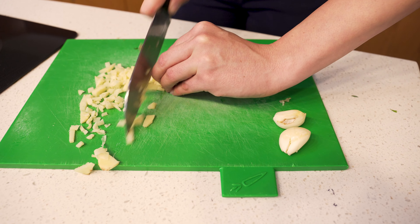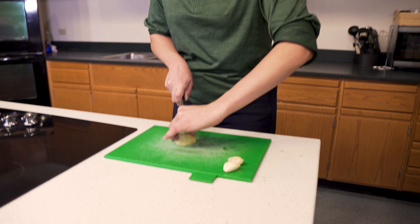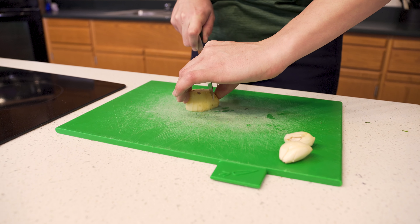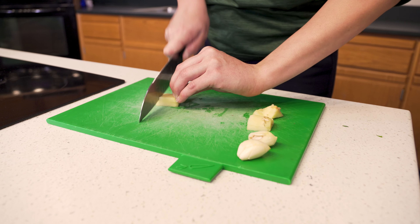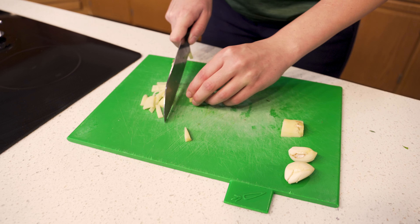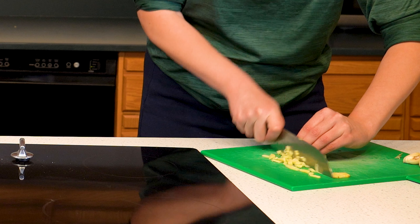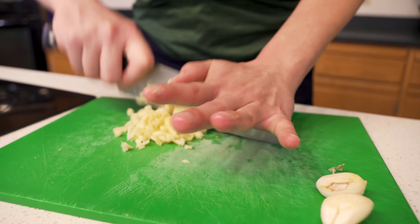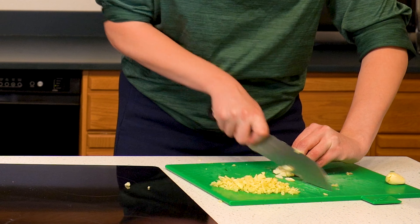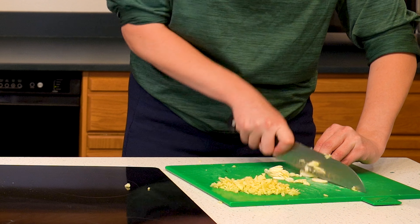To begin this recipe, we're going to chop our aromatics — there's garlic and ginger. I'm going to start by slicing the ginger into planks, then turn the planks into sticks, then into little rectangles, and use a rocking motion to break it down. I'm going to do the same thing with the garlic, which tends to break down a little bit easier — it's a little bit less fibrous.